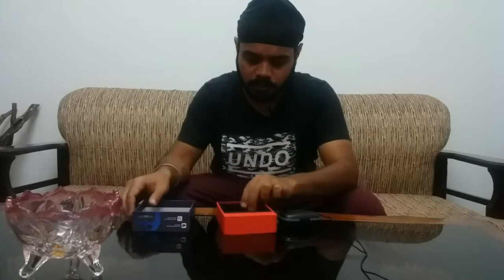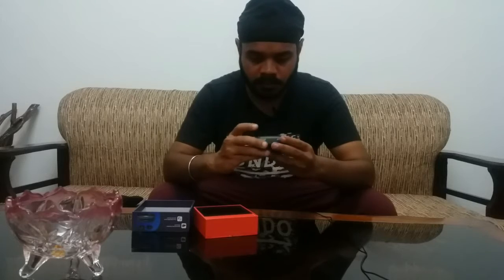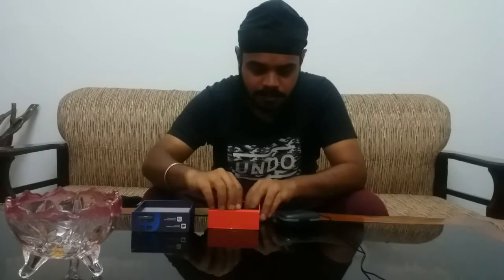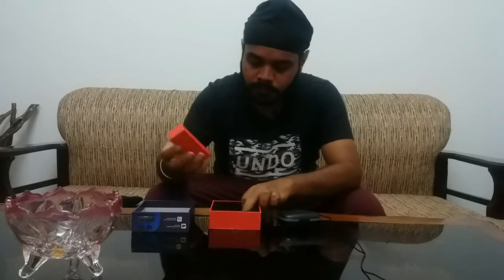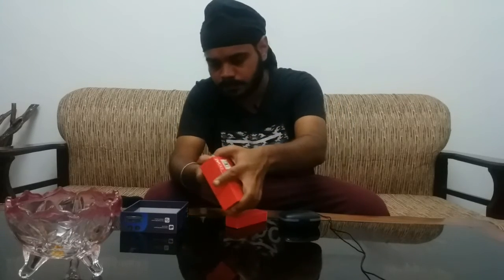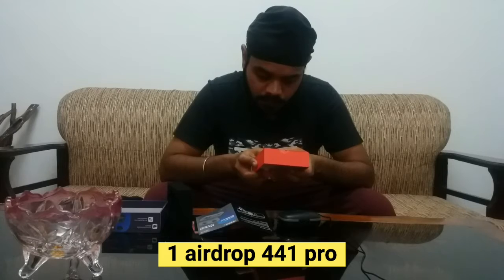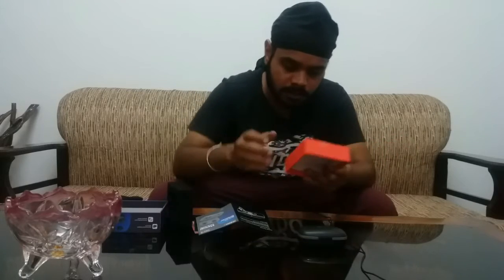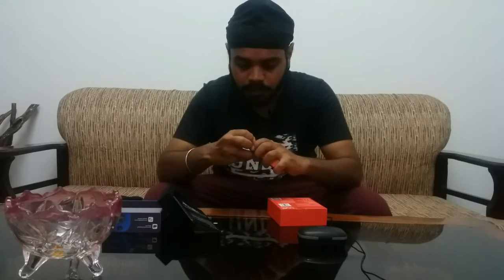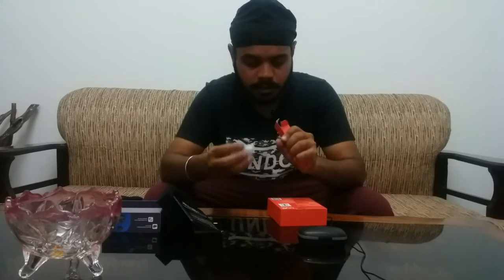The padding is very smooth. Also the package contains one AirDrops 441 Pro. This is an extra earmuff.